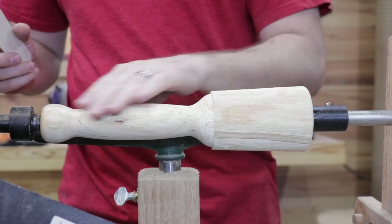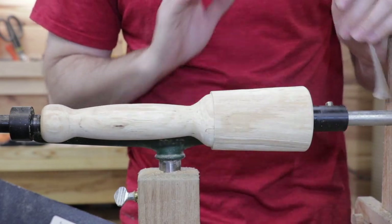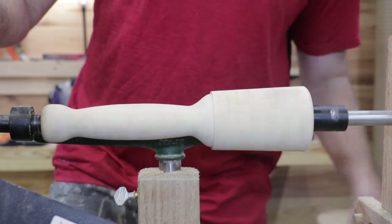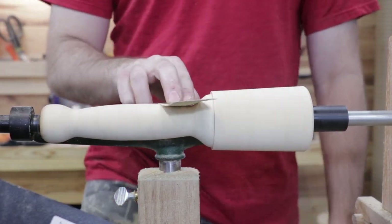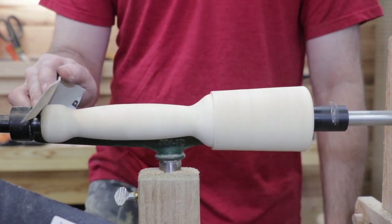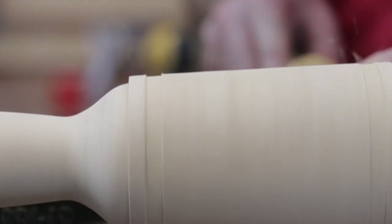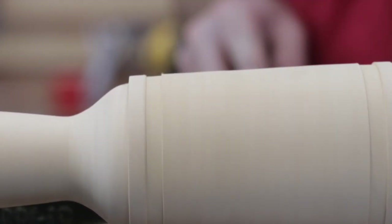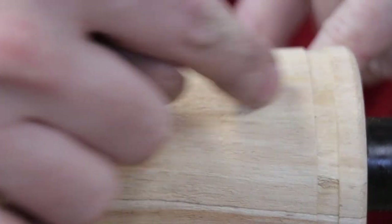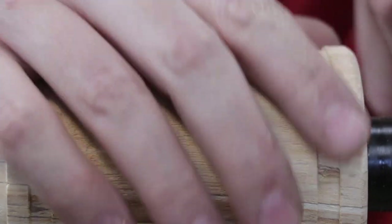Now I've got some 320 grit — I'm going to go over the whole thing with that and then we'll be ready to put the inset for the leather and we can take it out and finish it up. I can just take my roughing gouge and connect these two small grooves, and that'll give the leather an inset so that once it's sewn tight to the mallet it won't slide off.